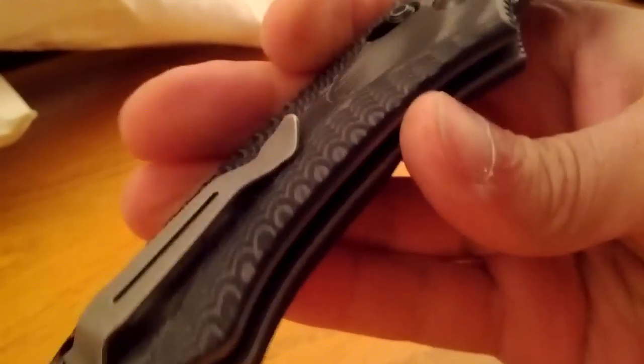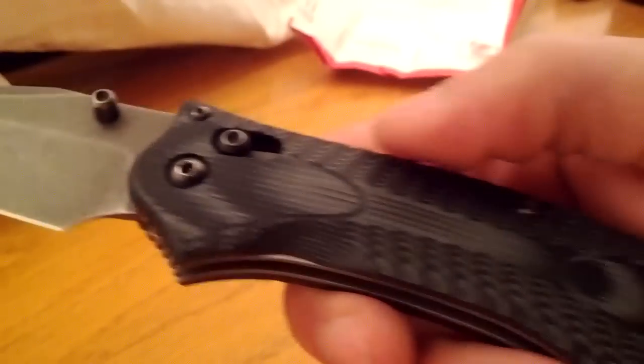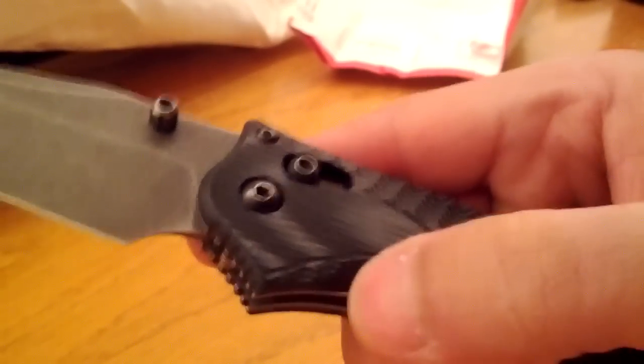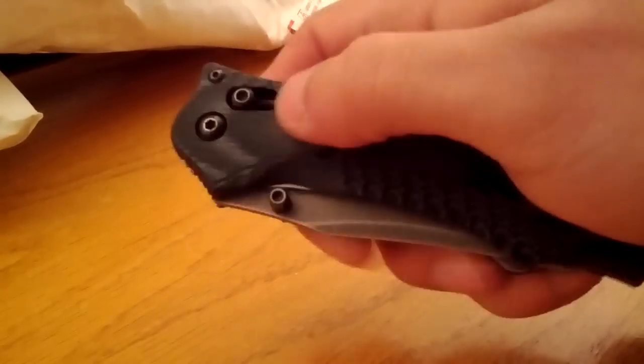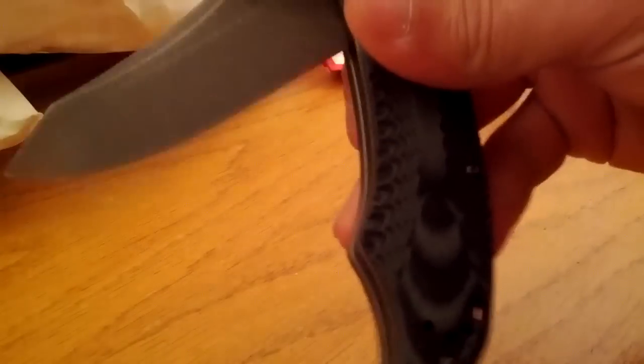The blade, the liners, and the clip all match. I haven't had this knife in such a long time I forget if that finger groove for the thumb stud was already there or if Randy put it in. He also said he polished up the bushing area or the pivot point on the blade for extra smoothness — and it really is, that thing is just hanging loose. He did a fantastic job. Look at that, it just drops.